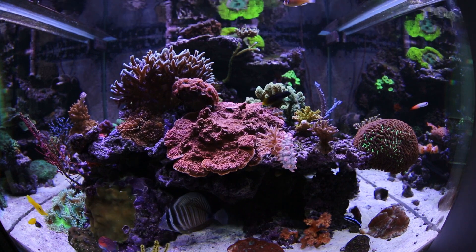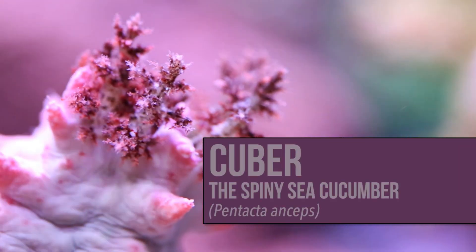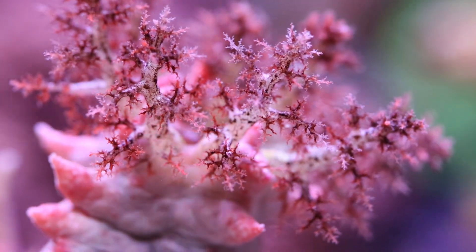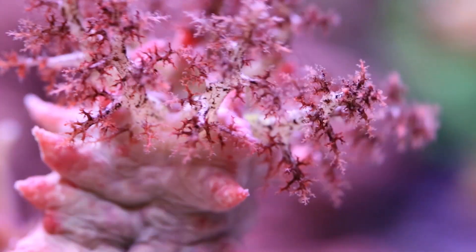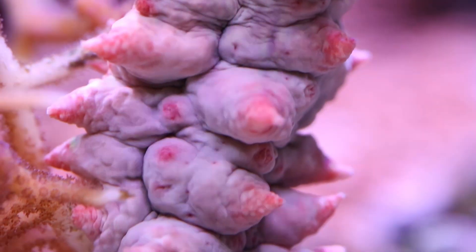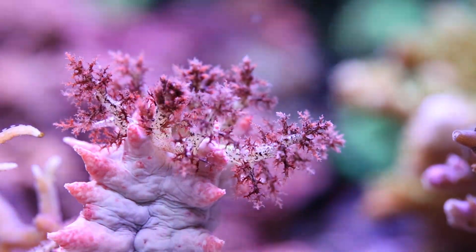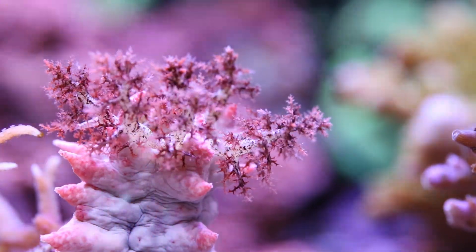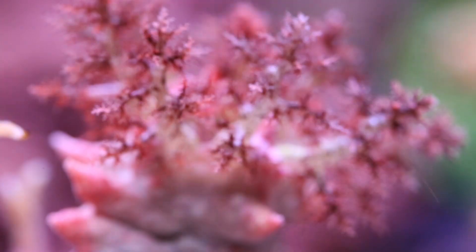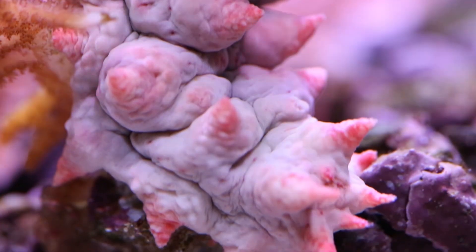Before you move on to part two of this episode, stick around and let me introduce you to one of my stranger tank inhabitants in this Reef Roll Call. This is Cuber, and he is a spiny sea cucumber. Known for being hard to keep, Cuber has been a healthy eater and seems to be doing well, but only time will tell. He's a solitary animal and moves very rarely after finding a good spot to filter feed — Cuber found his sweet spot attached to a piece of my bird's nest coral. Watching him feed by extending his tree-like arms whenever I put food in the water is worth it. If you're interested in purchasing one, make sure you have a well-established system. Now you can continue to part two, where I do my full complement of tests and provide testing material to make recording your data a little easier.